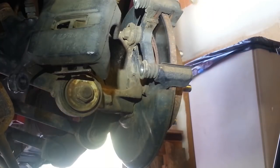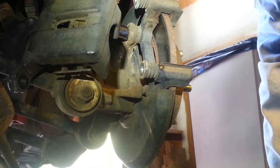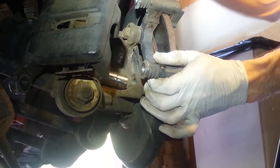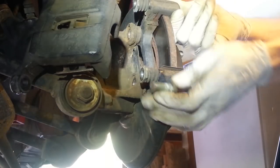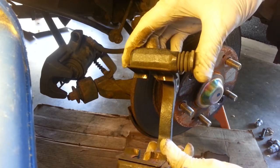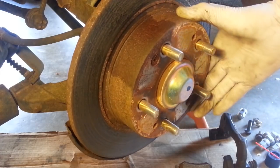Now to remove the rotor we need to remove the caliper bracket, which is held on by two bolts — we've got the lower one and the upper one from the back side. The slide pins on the caliper bracket seem to be moving nice and freely, so that does not look to be our issue. Our problem is with the caliper itself.